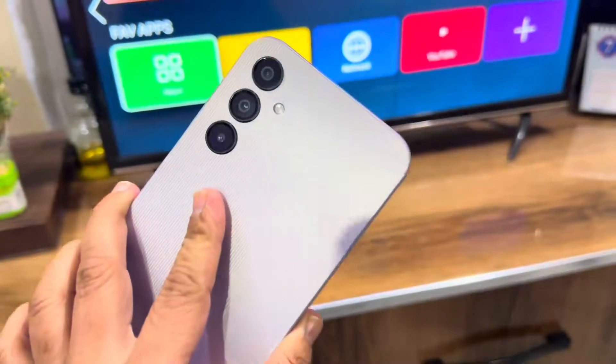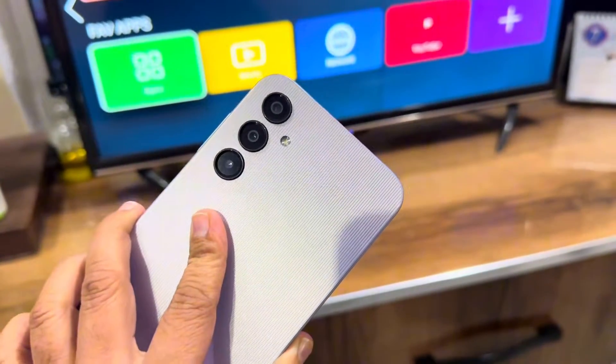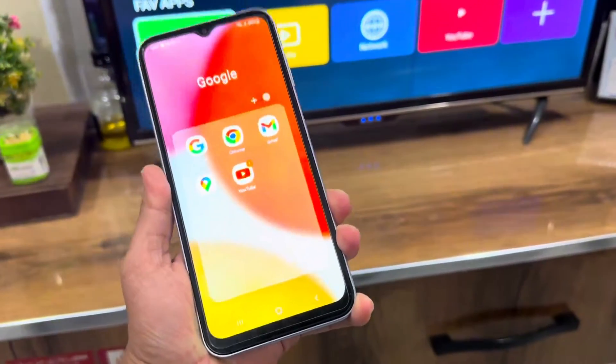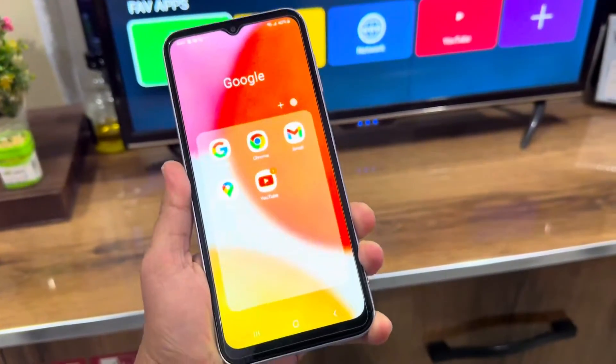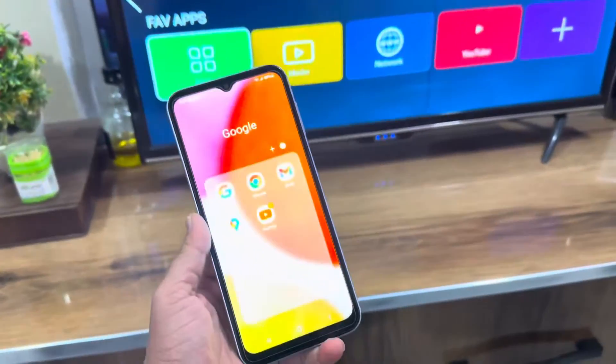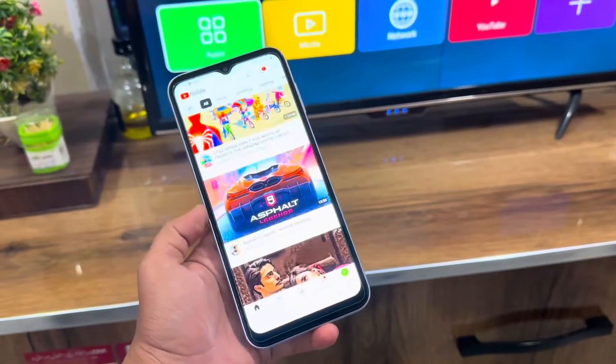Hey, what's up guys. This is the Samsung Galaxy A14, and we all know that there is no screen mirror or Smart View on the Galaxy A14, which is really bad. But I have one solution where you can mirror YouTube to your smart TV. So how to do that? Simply open the YouTube application on your Galaxy A14.